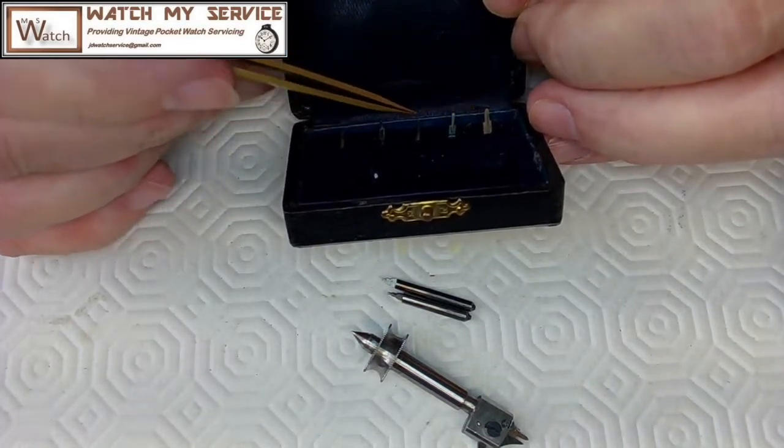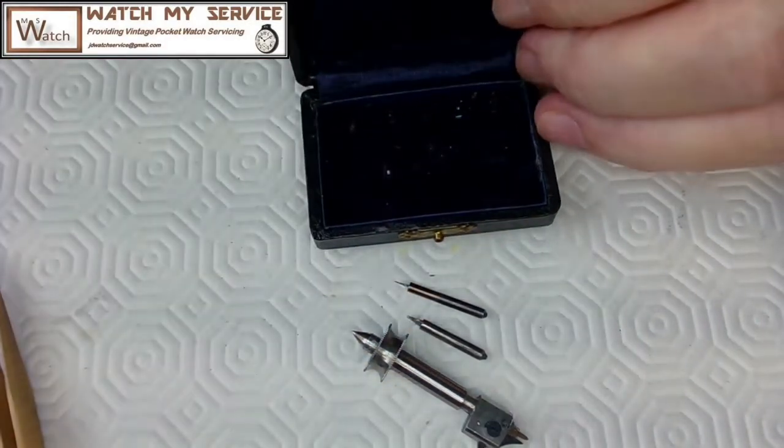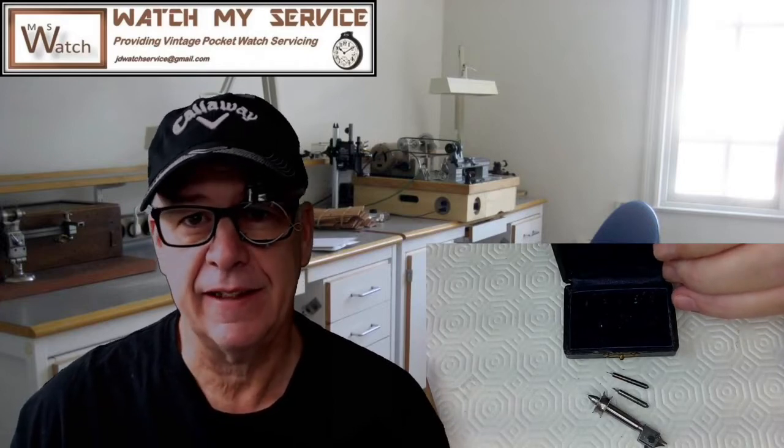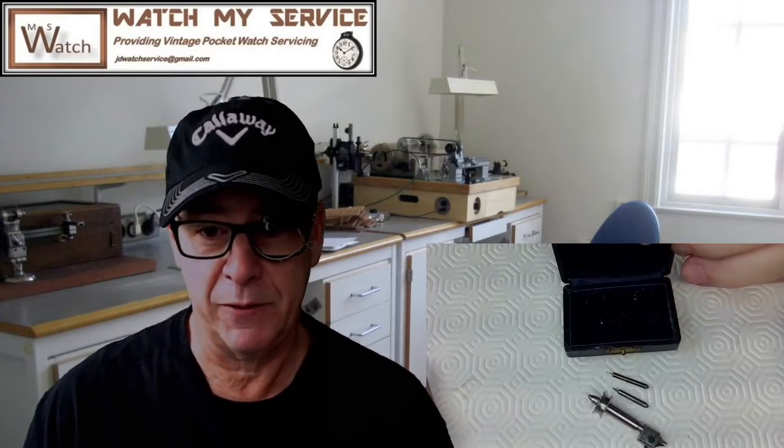What could this be used for? Well, it's actually a total mystery — except I have the answer, because I'm the one who bought this. I was sick of doing something by hand and decided to buy yet another tool to make things easier.